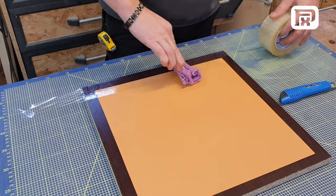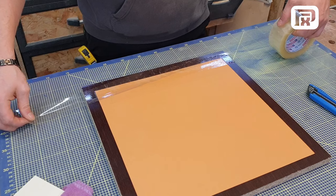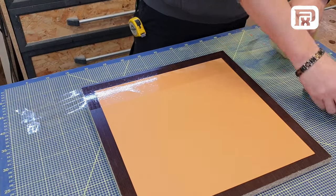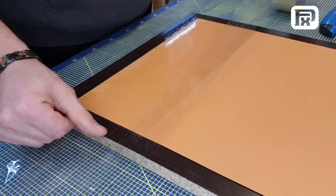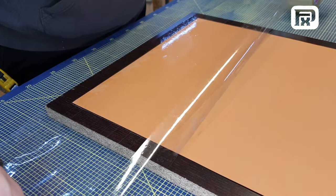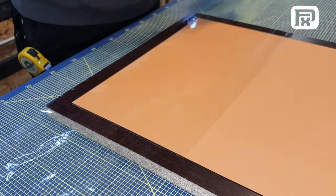Once you've prepared the base using this technique, you'll notice how it serves as an excellent foundation for any project you have in mind. The process might seem meticulous, but it's the attention to detail that makes all the difference in the end result. Now, let's focus on the actual application technique. The key is to ensure that the tape strips slightly overlap, leaving no gaps. This overlap guarantees a seamless and thorough coverage of the base. If done correctly, you'll end up with an ideal surface for mold-making, free from any imperfections.